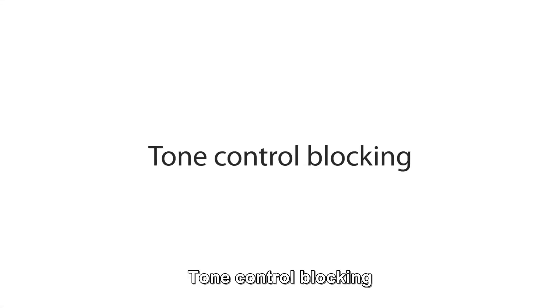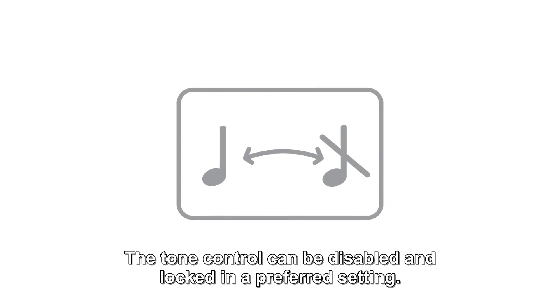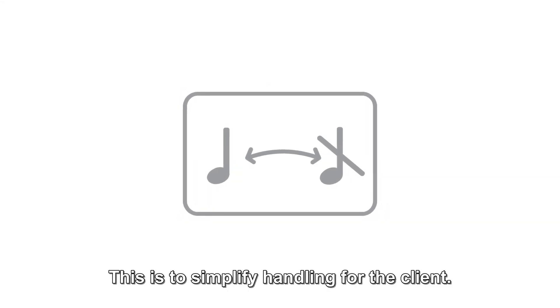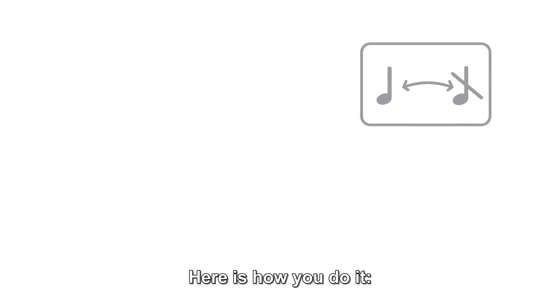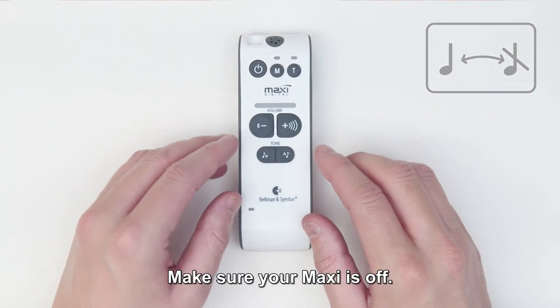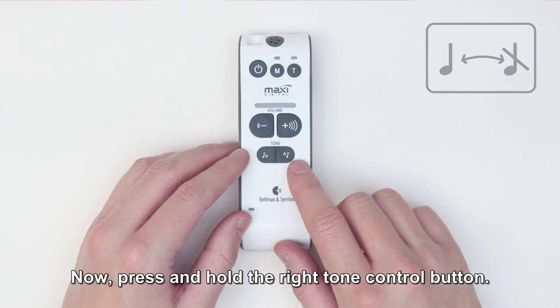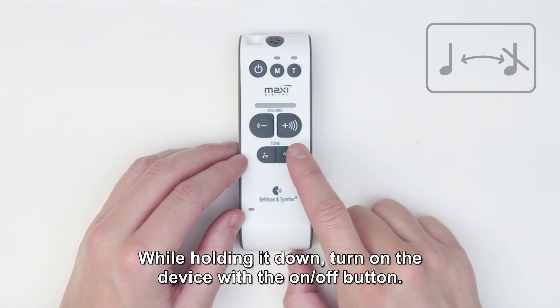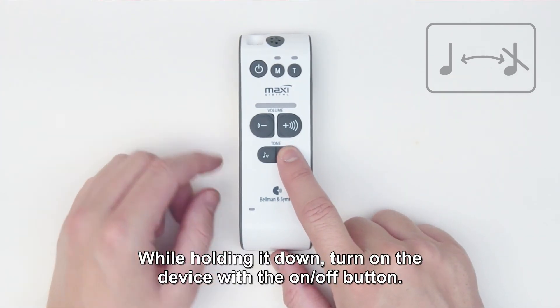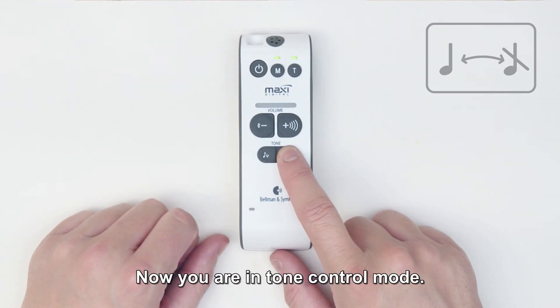Tone control blocking. The tone control can be disabled and locked in a preferred setting — this is to simplify handling for the client. Here is how you do it: make sure your Maxi is off. Now press and hold the right tone control button. While holding it down, turn on the device with the on-off button.